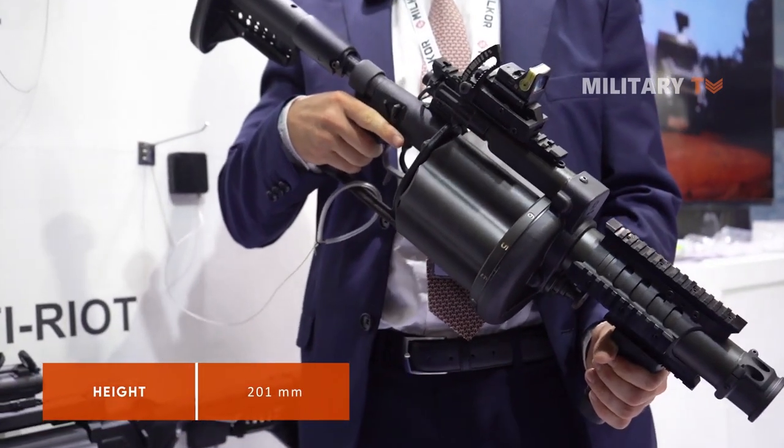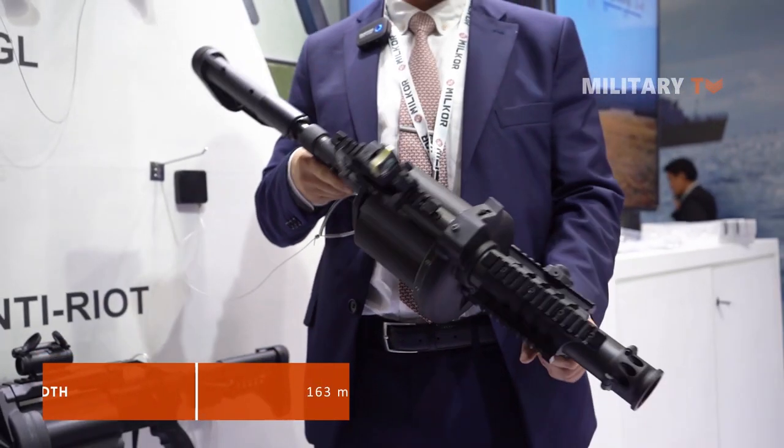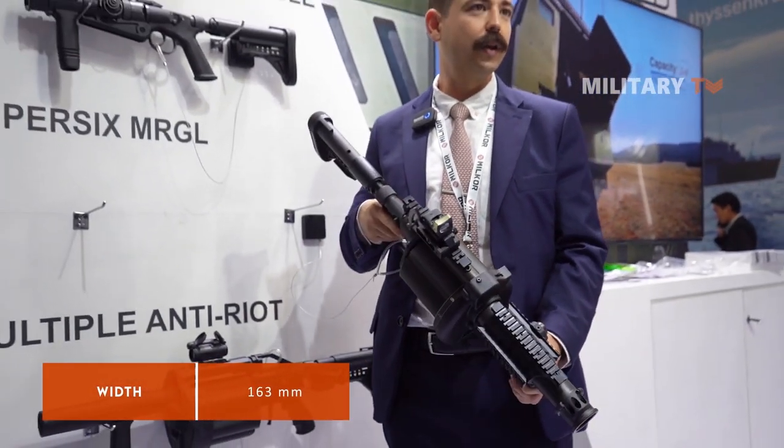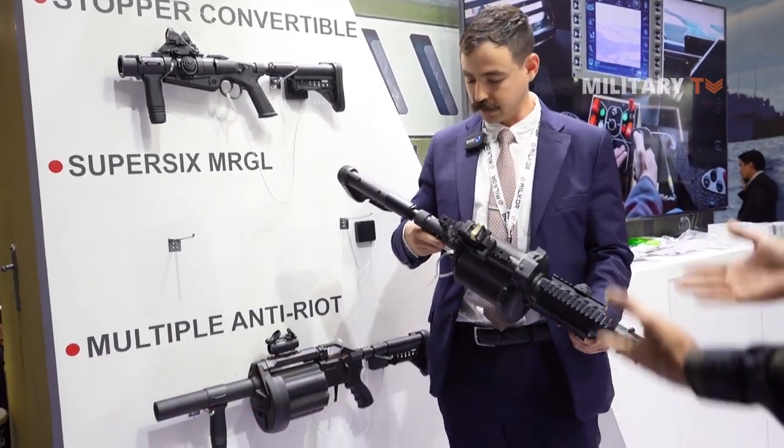Compared to the rest of the market, it's much lighter, but it's just as lethal. We have that technology. We're using aircraft-grade aluminium as well as a lot of plastic parts and components in the gun to keep the weight reduced.